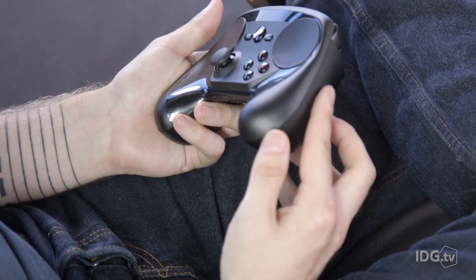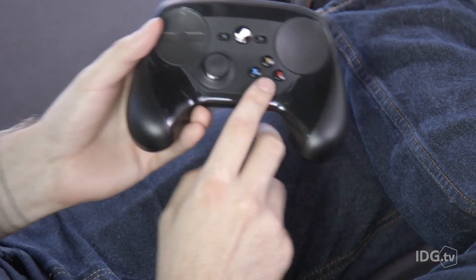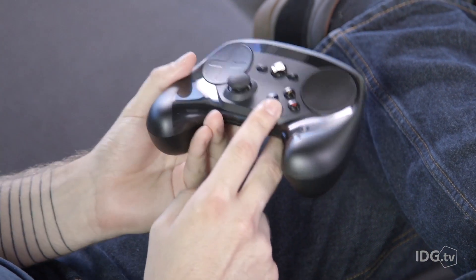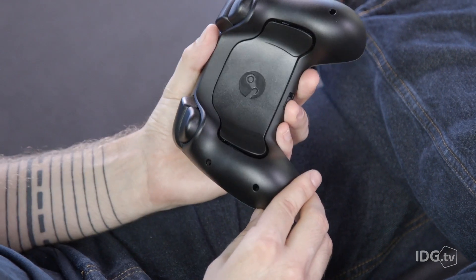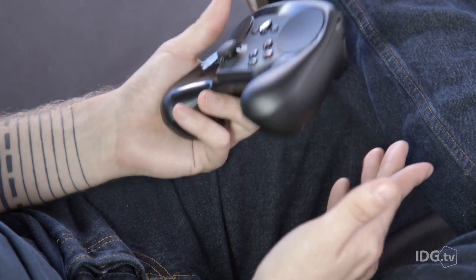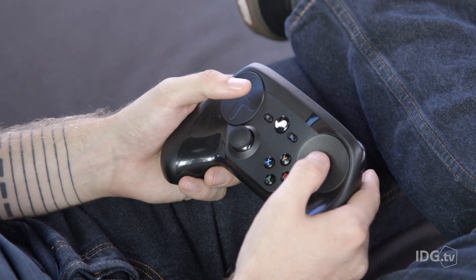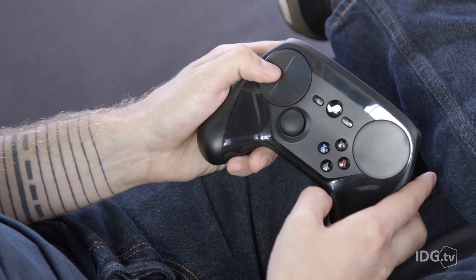What's interesting about the Steam controller is that all the buttons are remappable. If you want the A button to be the A button, that's fine. If you want it to be left mouse, also fine. If you want it to be any key on a keyboard, that's fine too. On top of that you have two grip buttons on the back, and two haptic pads which can also be remapped — you can treat one like a trackpad and the other like a D-pad.